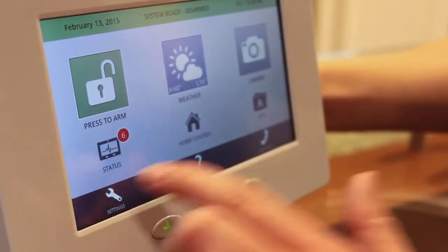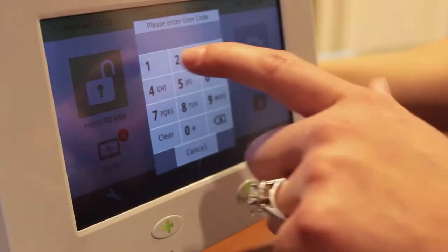Today we're going to learn how to pair Z-Wave devices with the IQ Panel. First, touch Settings, then enter the installation code.